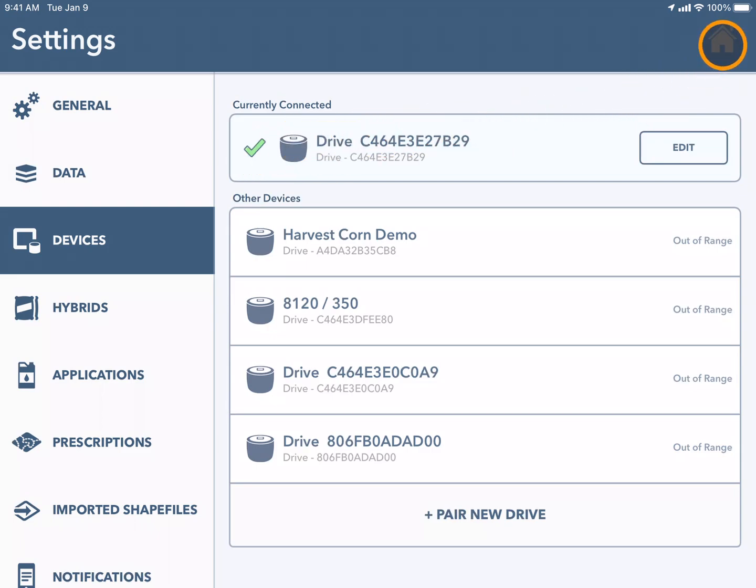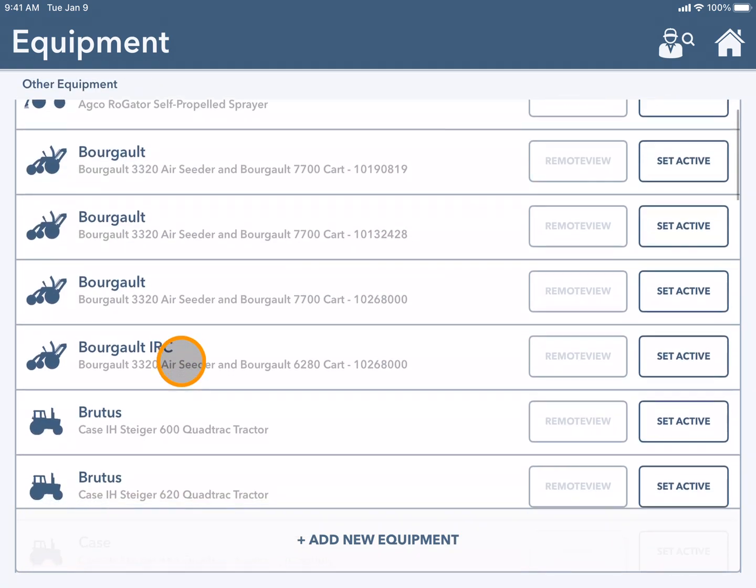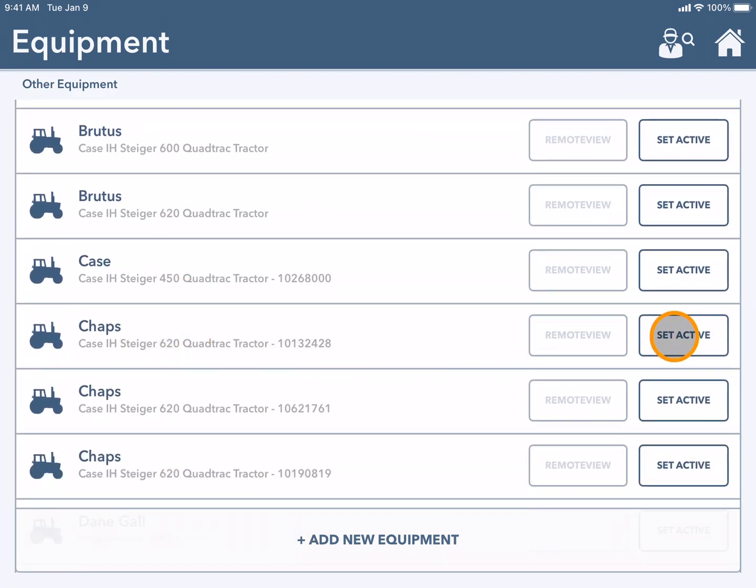Once this is done, press the house and navigate to the equipment tile. Here you can see your pieces of connected equipment shown by a green checkmark. If you need to change your active equipment, scroll through the list and choose set active.